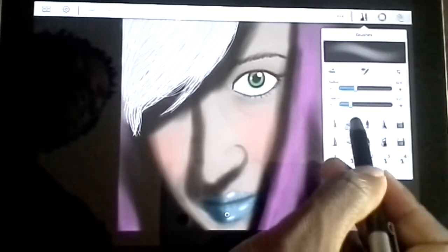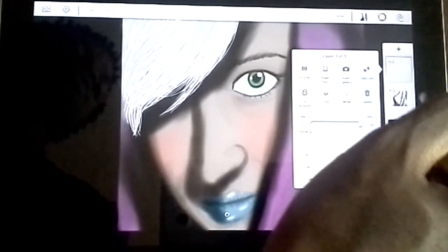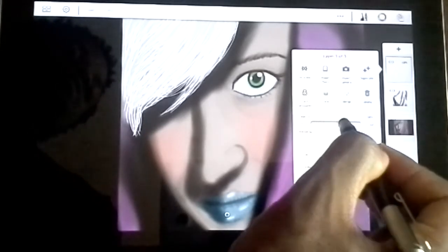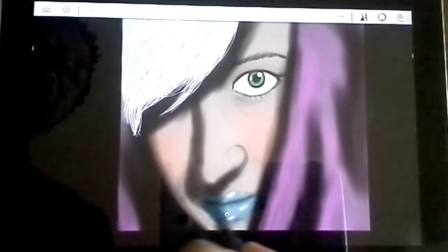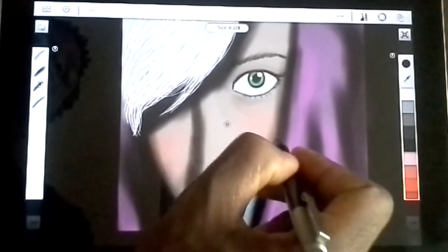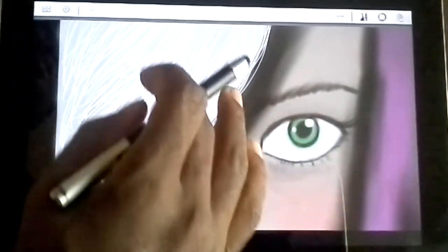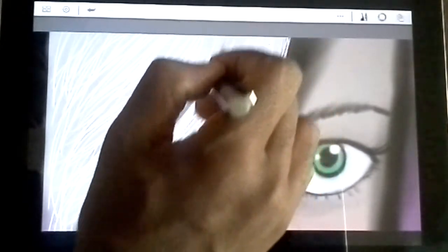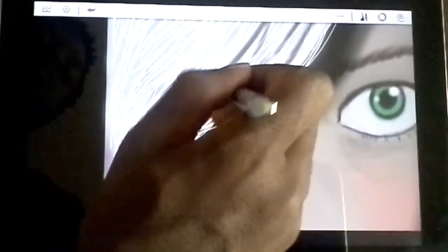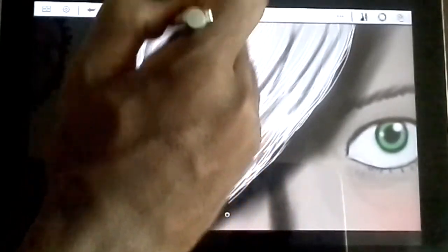Grab your airbrush tool, which is right here next to the pencil. We're gonna select black. Now we're just gonna go over to our opacity slider — I dropped that to about 52% — and we're gonna shrink this down just a little bit. This is what's really gonna help the hair stand out. So what you wanna do is just start adding in just a few little strokes. We want that hair to have some depth to it; we don't want it to just look flat, like it's stuck on her head.